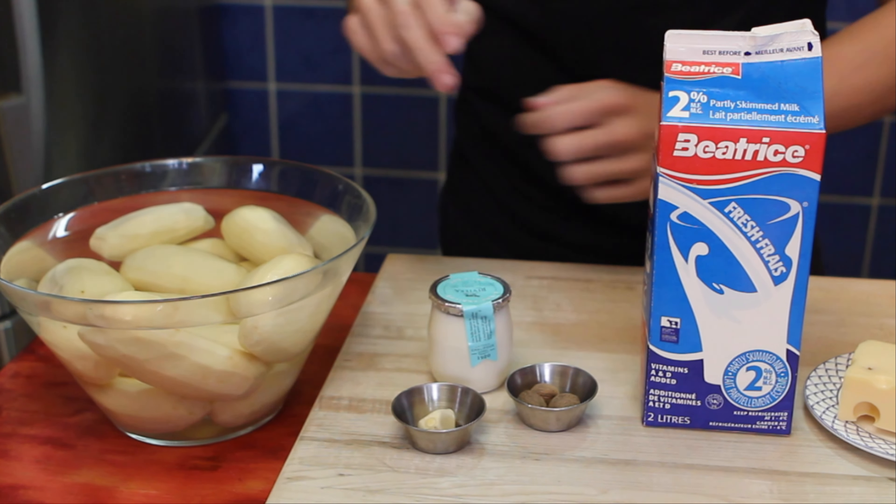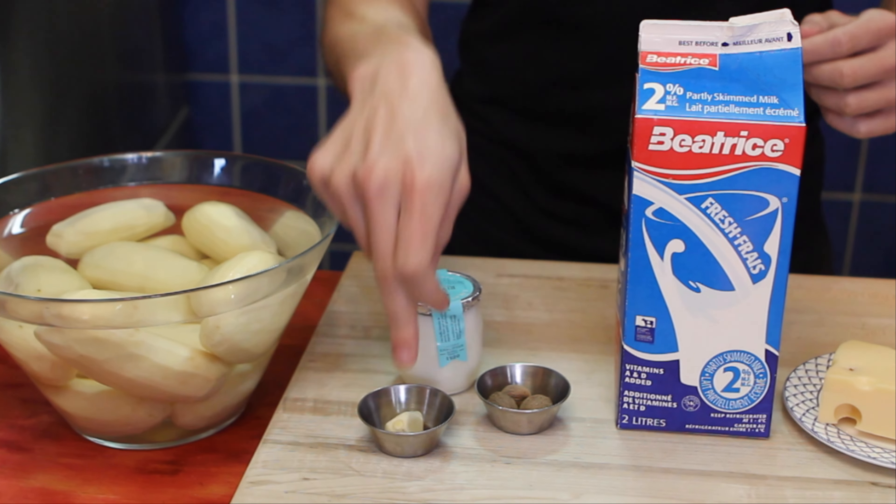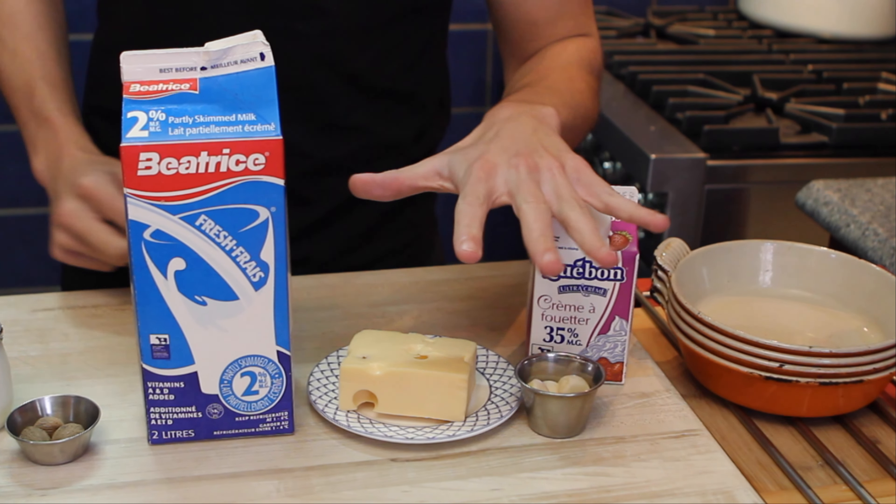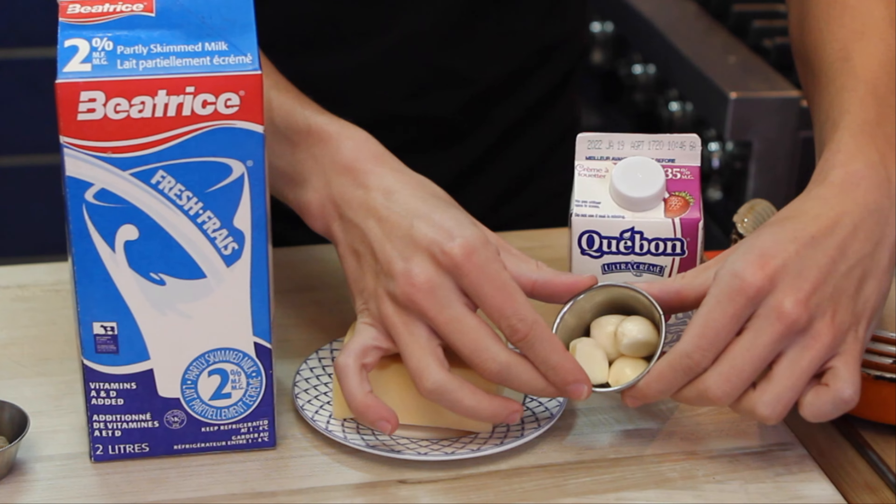For our classic gratin dauphinois, we need potatoes, fresh cream, nutmeg, garlic, and milk. For our second version — stuff that I like to add, not authentic at all — cheese, even more cream, and more garlic.